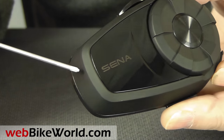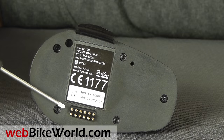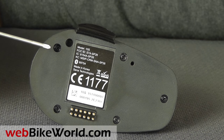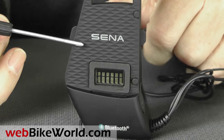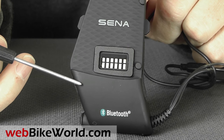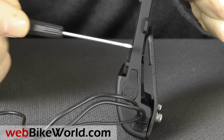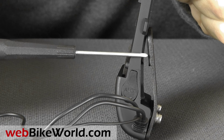It's interesting to note that the 10S comes with two US-style cigarette lighter adapters but no mains wall charger. On the back are the 12 contact pins, and the base plate attaches with Phillips-head screws. The helmet mount is very heavy-duty — it's all metal and the interface plate has a serrated rubber surface. The clamp plate that goes between the EPS and helmet shell is also metal and it's very thick, so it may be difficult to fit on some helmets. A stick-on mount is also available.